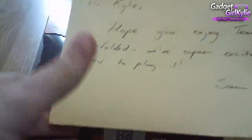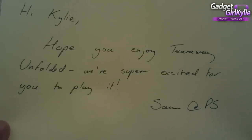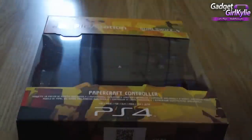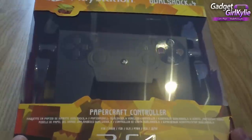I even got a lovely handwritten note here. It says: 'Hi Kylie, hope you enjoyed Tearaway Unfolded. We're super excited for you to play it.' As am I — I'm very much enjoying it. Thank you for taking the time to write this note and for sending me this edition. So let's have a look on the outside of the box.